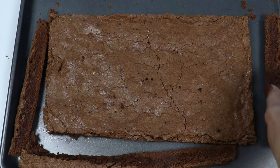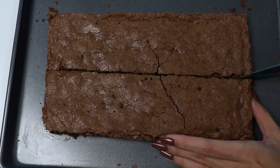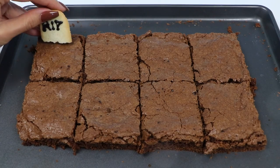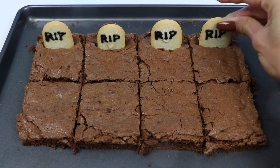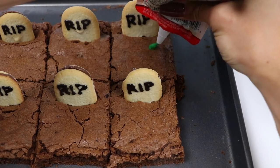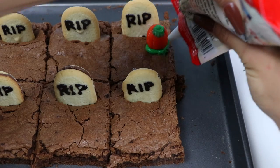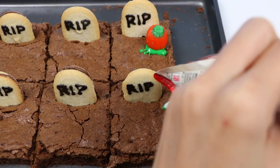Feel free to snack on the edges — it's the best part! Now let's slice it into eight pieces, then just stick on the tombstones. Use your green frosting to create some vines for the pumpkins to sit on. You can add more green after, like this. Do this for all the pieces.